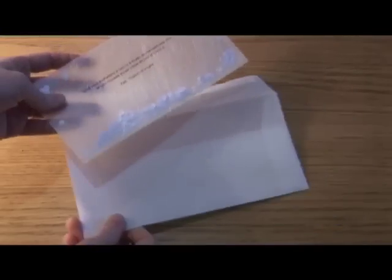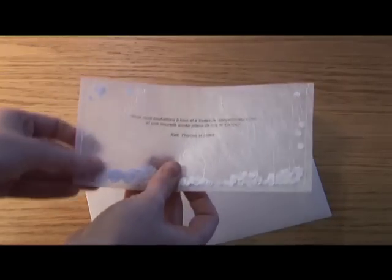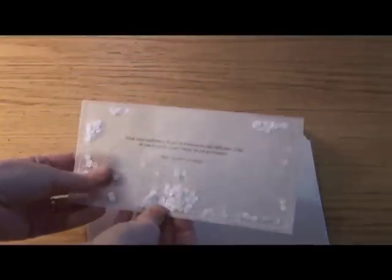The last thing I wanted to show you is this year's Christmas cards. I put them into transparent envelopes so that you can see through. The actual Christmas card is also transparent, and it's made out of several layers which makes it possible to move around the little shapes that you put inside. This is just simple white confetti.